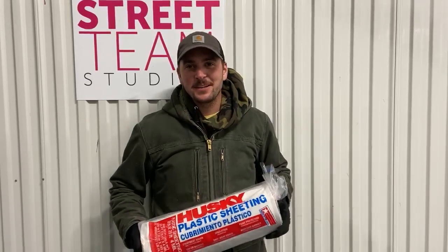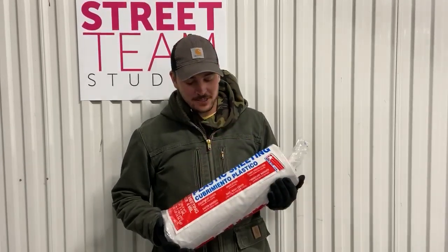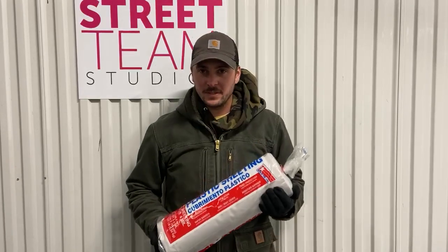Hi everyone, Colin with Shruti. Just wanted to give you a closer look at our plastics sheeting, also known as Vizqueen.